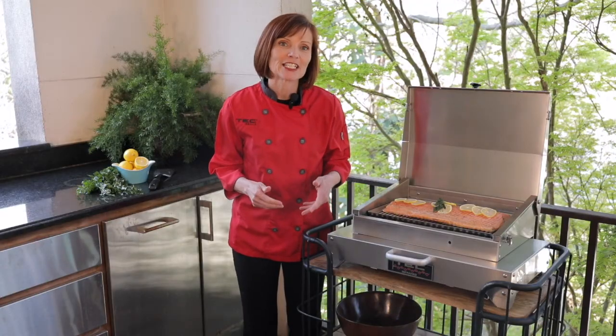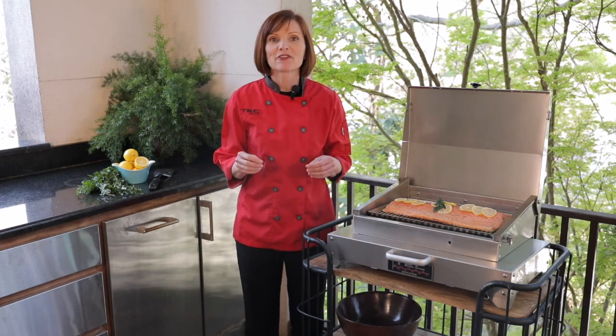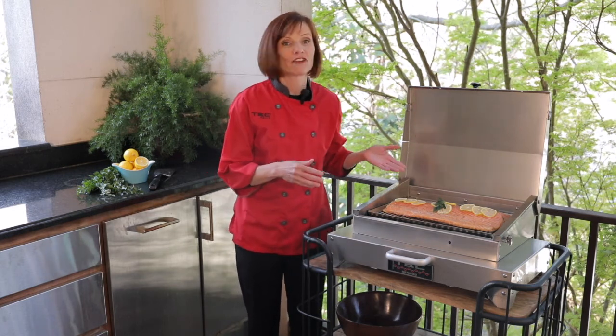The infrared grill tray for the Cherokee and G Sport adds another fun accessory for our portable grills. It's perfect when you're grilling smaller foods like vegetables that can fall through the grates of the grill, or for more delicate items like fish and shellfish.